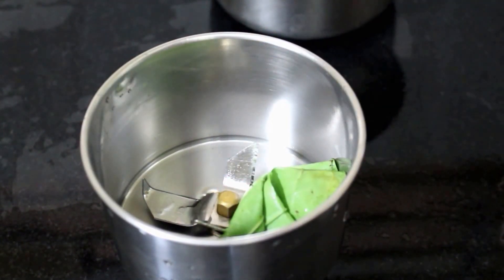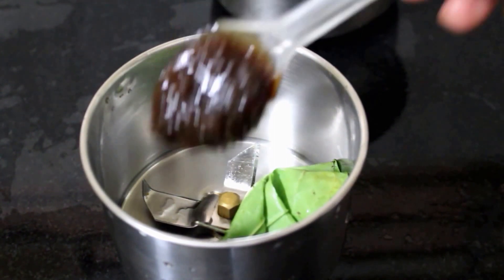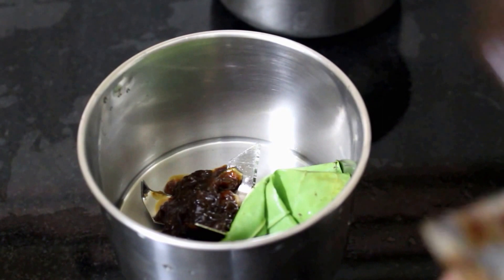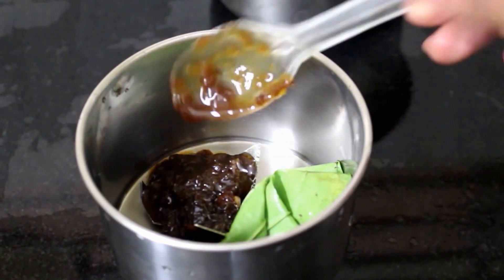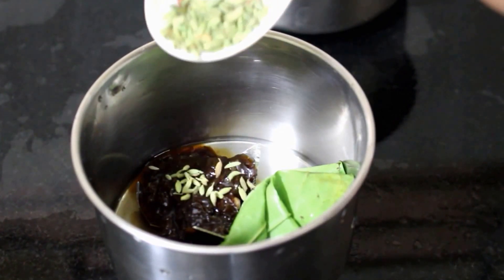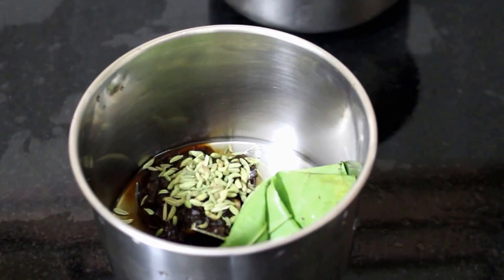Along with the Paan Leaves, I am going to add Gulkand — 2 tablespoons of Gulkand which is rose petal jam. I have also added about half a teaspoon of Saunf which is fennel seeds. I have added just a splash of water and ground it into a smooth paste.